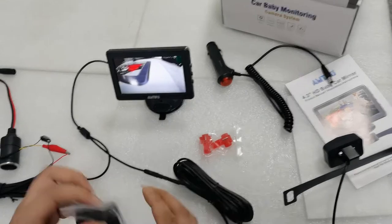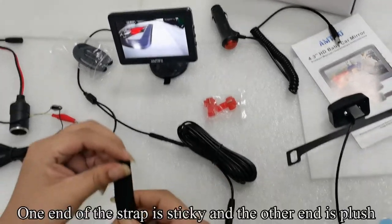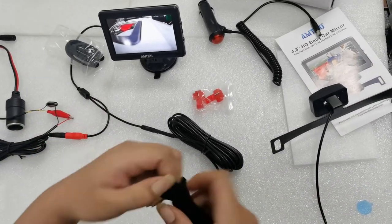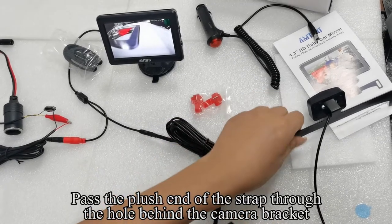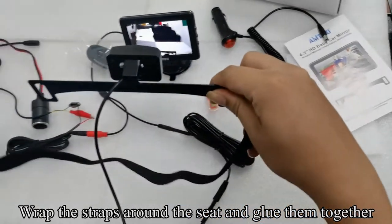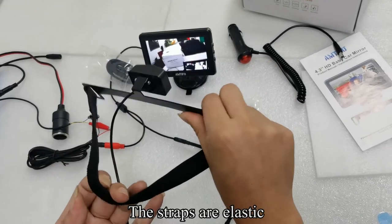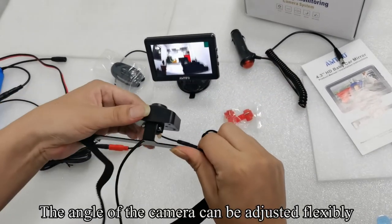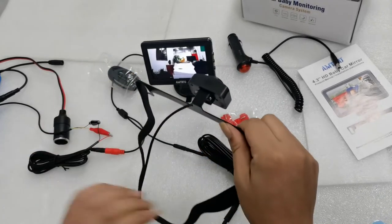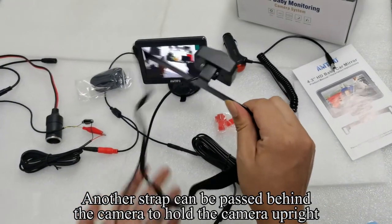Pick up the straps. Here's how to use the strap to fix the camera. One end of the strap is sticky and the other end is plush. Pass the plush end of the strap through the hole behind the camera bracket. Wrap the straps around the seat and glue them together. The straps are elastic, so the angle of the camera can be adjusted flexibly. Another strap can be passed behind the camera to hold the camera upright.